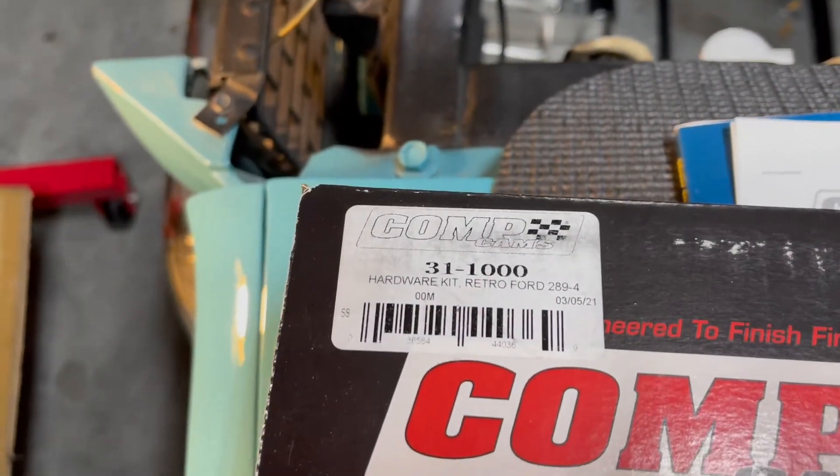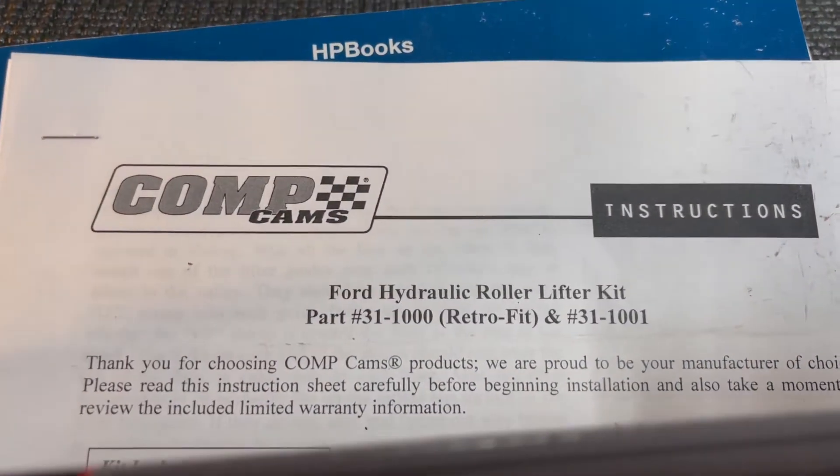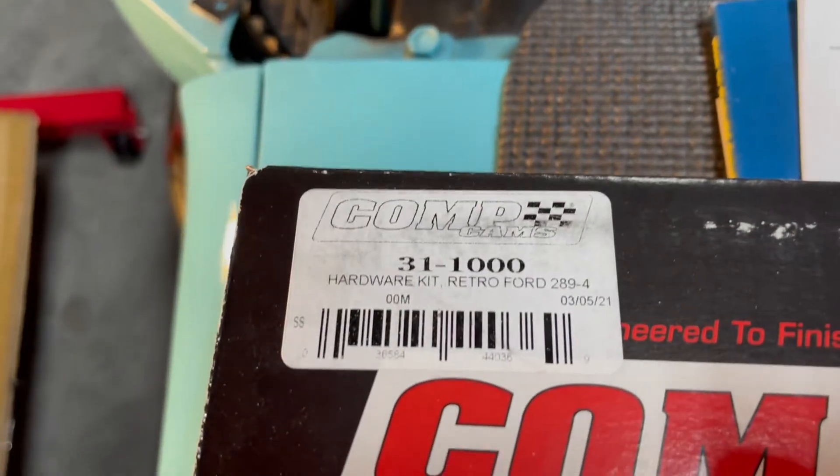This is Comp Cam's part number 31-1000. This is the Ford Hydraulic Roller Lifter Kit Retrofit for 289 just to 400M.